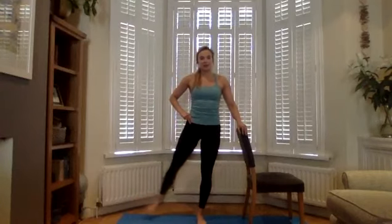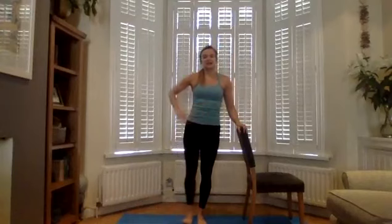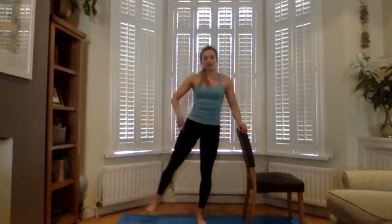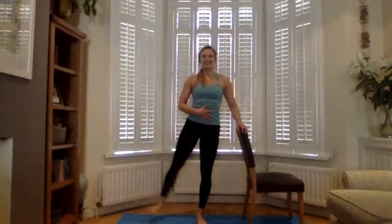Extend your right leg out to the side and bring it back in — a side raise, just like when lying on your side on the mat: a lift and a lower. Try to keep your torso over the top of your pelvis so you're not tipping. This is all about pushing the right leg away out to the side of the body — not in front, not behind, exactly to the right. Your core is playing a big part in stabilizing you, from your ribs to your hips. You want to stay nice and still and strong.